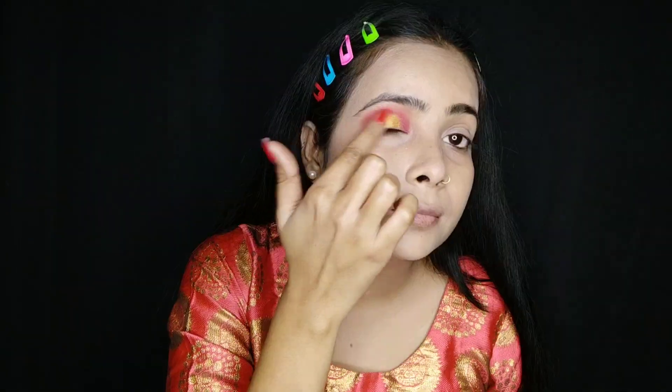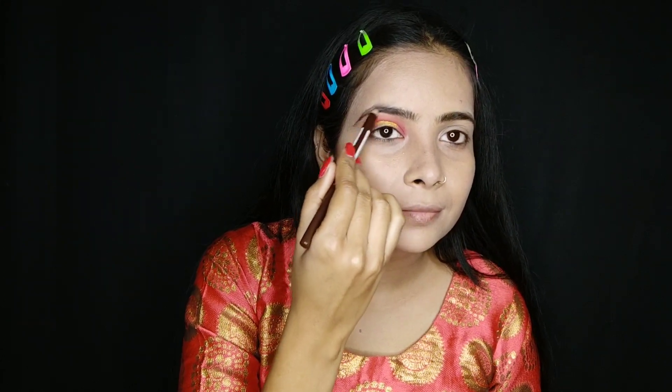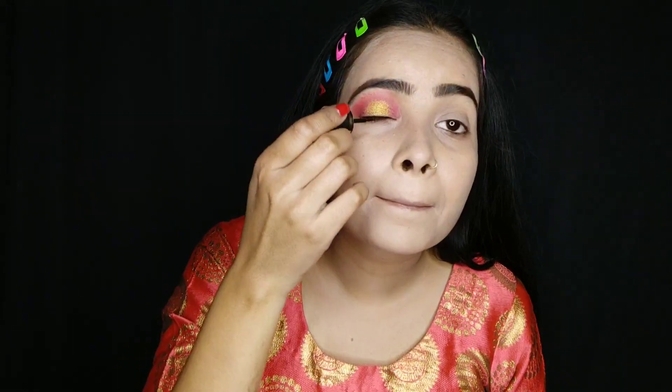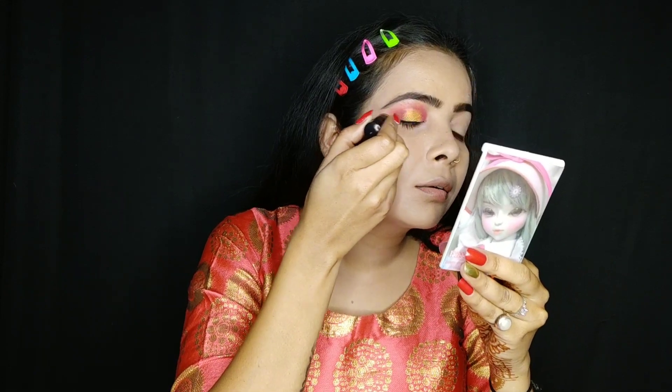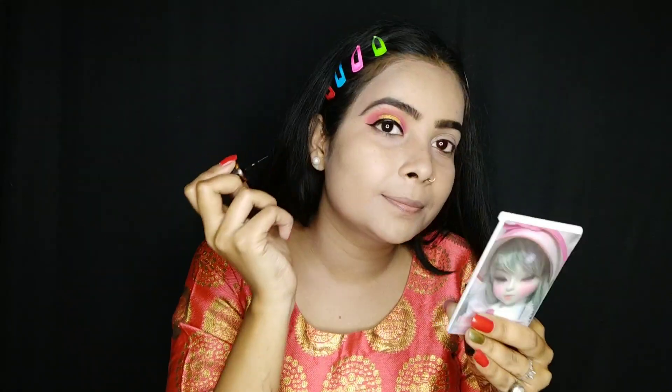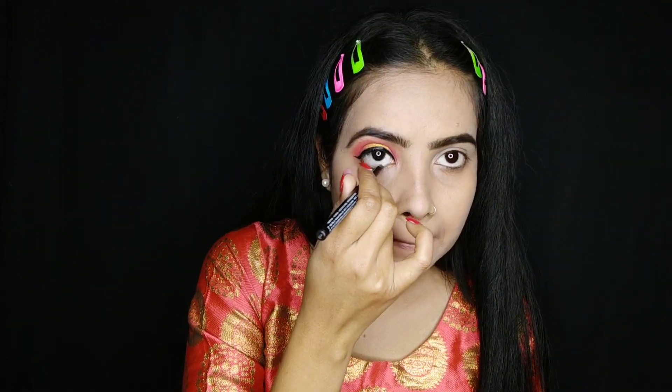I have a dark brown eyebrow pencil which I will use to fill my eyebrows. This is Blue Heaven's bold eyeliner and I will create a wing eyeliner, which I think is very good.